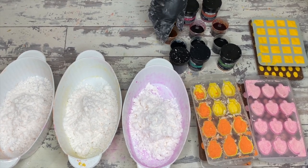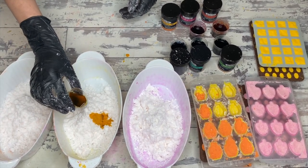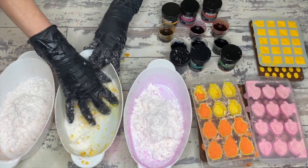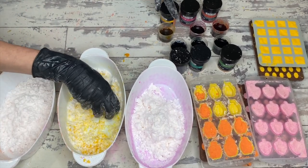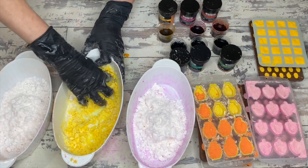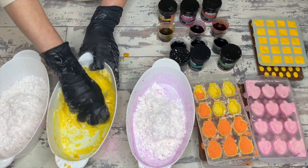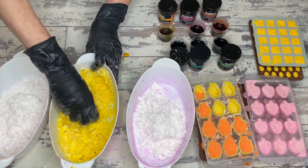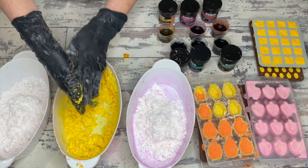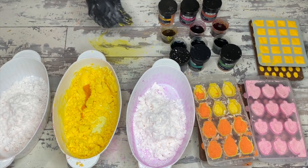When troubleshooting bath bombs, the place that makes the most sense is within the actual mix before you add the citric acid. Moisture content is the name of the game. If a bath bomb mixture is too dry, the end result will be crumbly, fragile, and will essentially fail in shipping. If the overall mixture is too wet, it will develop warts, it can crack, it can take on too much moisture from the environment, and it will look unsightly.